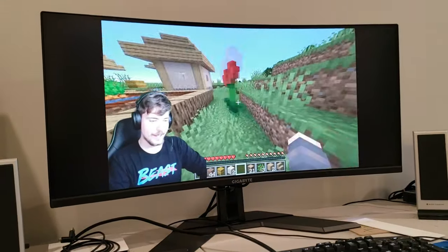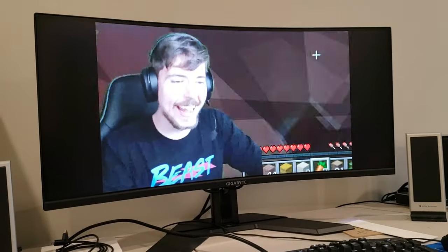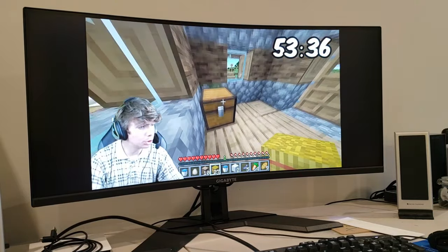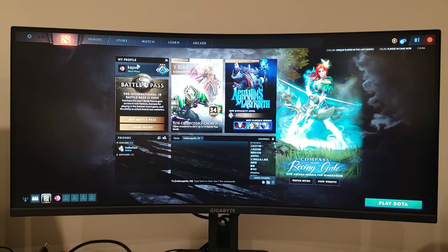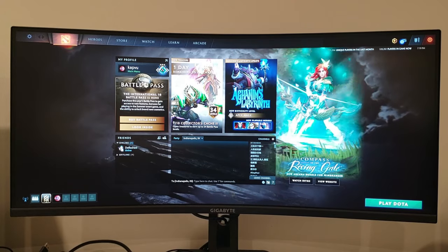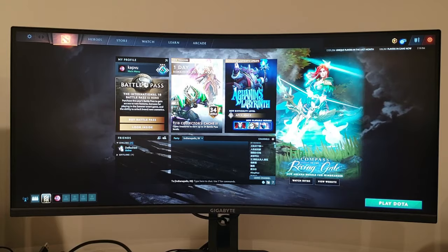Looks excellent. Colors look great, picture looks great. You do get the black borders on standard videos like this. Let's find a widescreen movie. Here we have Dota 2 — just doing a quick demo to see how the game looks. Immediately you can see the graphics look amazing. No trails — even for a VA panel it looks great. I'm coming from a TN panel and switching over to this looks amazing.